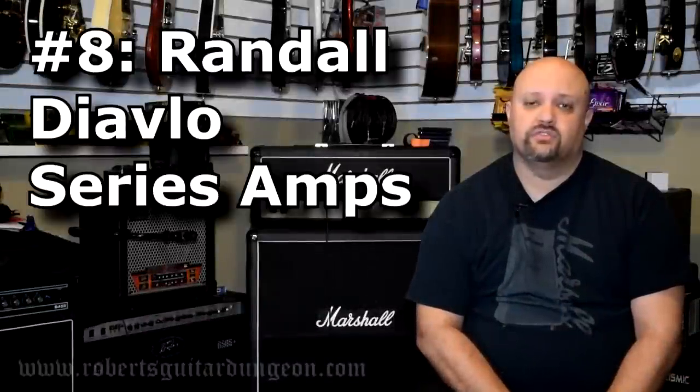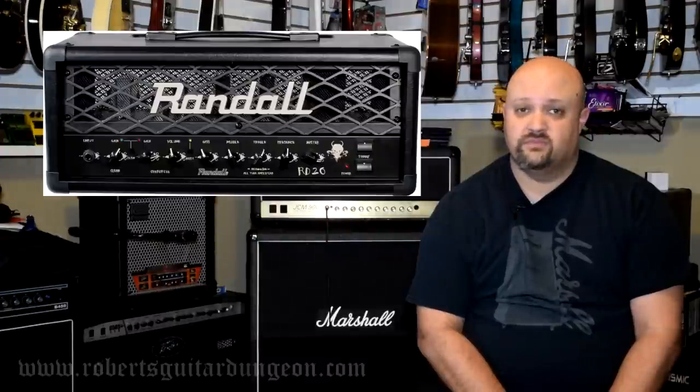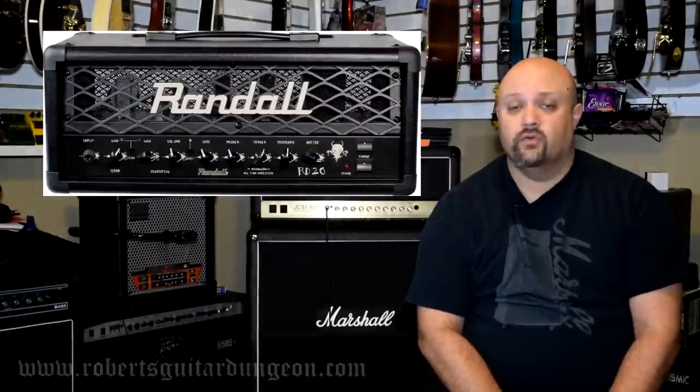Number 8: Randall Diablo Series. This is the only other amp on this list that I actually own, the Panama Shaman 20 being the other. The reason I bought this amp is because I wanted a moderate sounding gain amp but I also wanted it to have a very good clean sound. Not only is the clean tone on these amps spectacular, but it is surprisingly spectacular — almost Fender-esque. I have been shocked over and over again how well this amp takes pedals. These are probably not amps that are going to go down in the annals of history as some of the greatest rock tones ever, but if it's a good clean sound you are looking for and you are on a budget, check into the Randall Diablo Series. I think you might be very surprised.